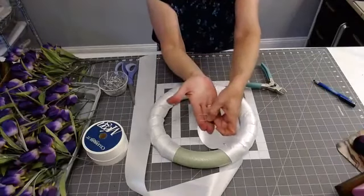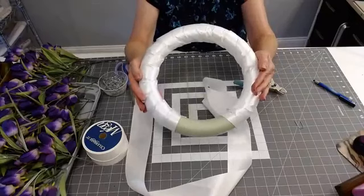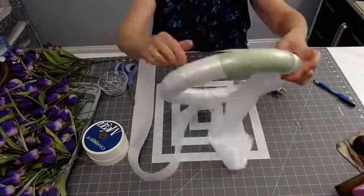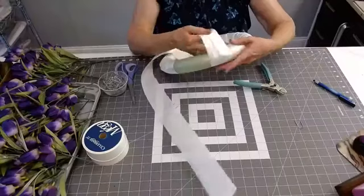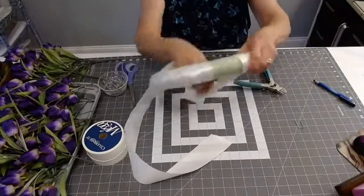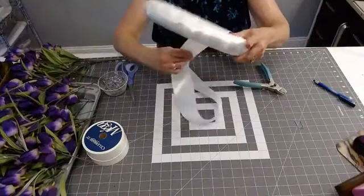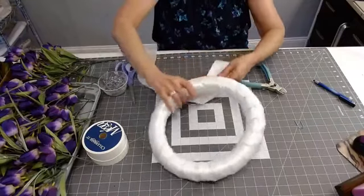I've already wrapped most of this because I didn't want you guys to have to watch me wrap it around and around. When you start, just fold a piece of ribbon down and use two pins to hold it to get it started. Then just take your ribbon and tightly go around. I think the wrapping actually gives that foam a lot more support, because you don't want anything to snap your foam in two. When you've wrapped it all the way around, just go around one more time just to be safe.